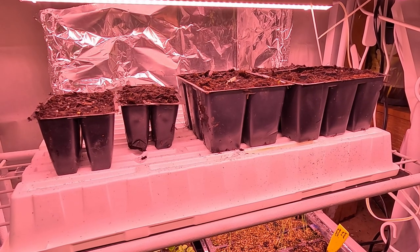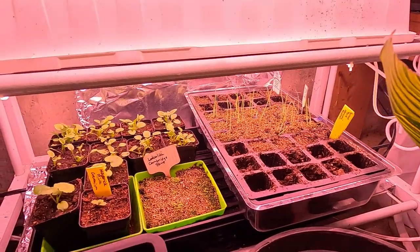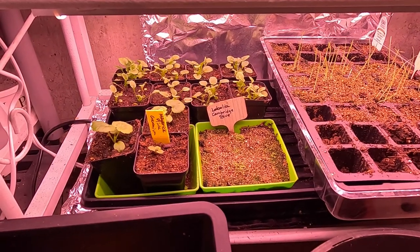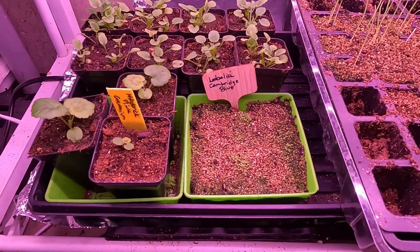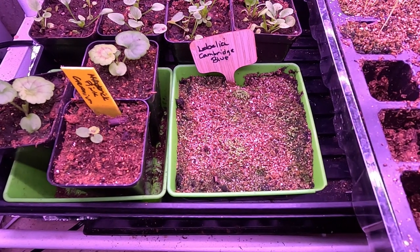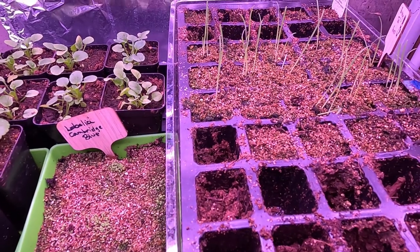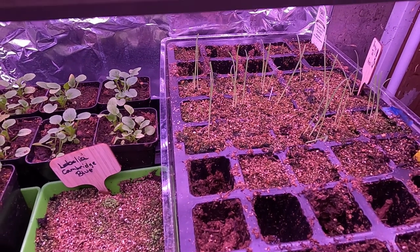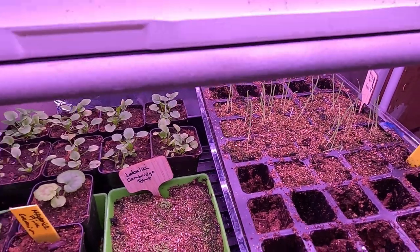I'll give you an update on my plant room and what we have going on with seedlings. We have a lot more violas growing, some maverick pink geranium, and some Cambridge blue lobelia that I seeded last week. I heavily seeded it but I'll break it out in clumps and plant it up in larger pots as it grows on. Over here we have some bunny tail grass doing really well. I grew that a couple of years ago and had a hard time finding the seed last year, but I found some this year. It's a really fun one to grow in pots.